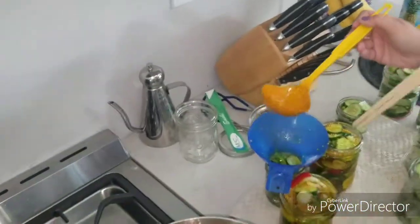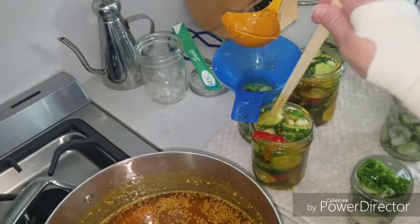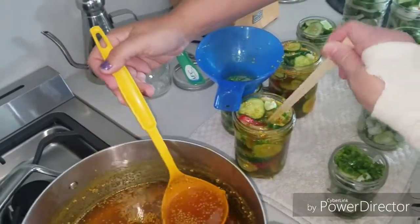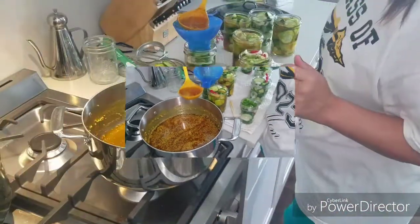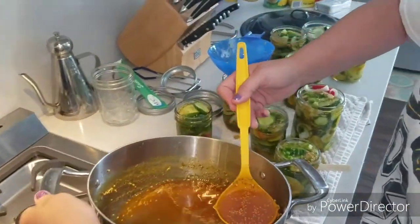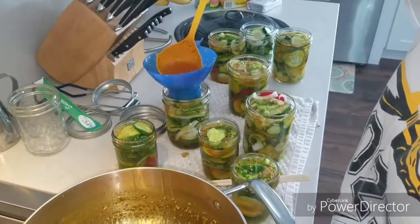You just take this and you get the air out. It's going to be too much because we got to leave a quarter inch space. As y'all can see, we had the jars just a little bit too full of vegetables, so we had to remove a few, and it made an extra jar which was great.